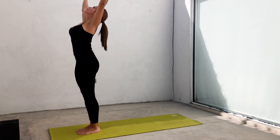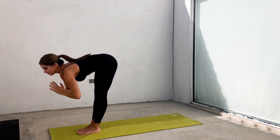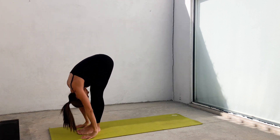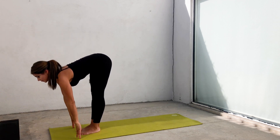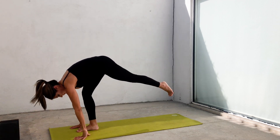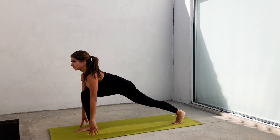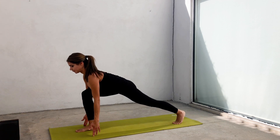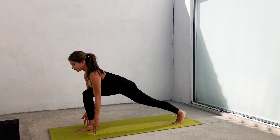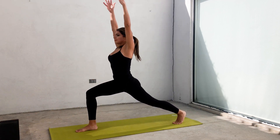Inhale, arms to the sky. Exhale, forward fold. Inhale, halfway lift with your fingertips under your shins or on the floor. Exhale, forward fold. Step left leg back into a low lunge. Keep your fingertips on the ground or slightly apart. Keep a long spine here. Open your chest to the front. Inhale, arms to the sky in a high lunge.